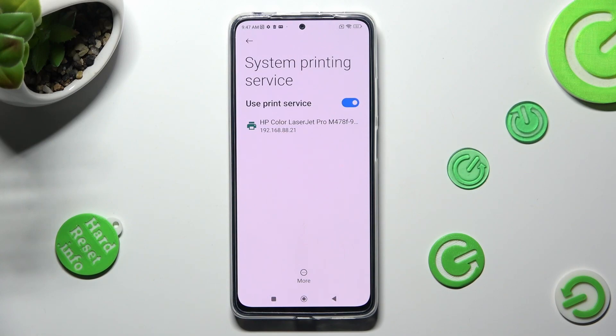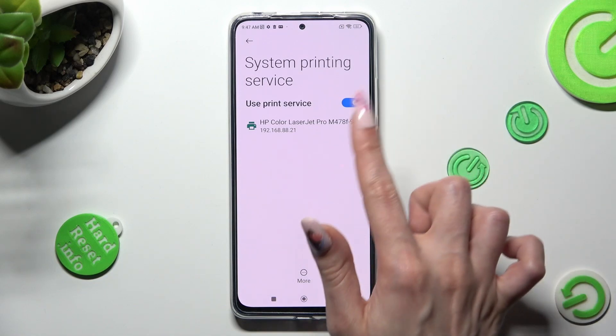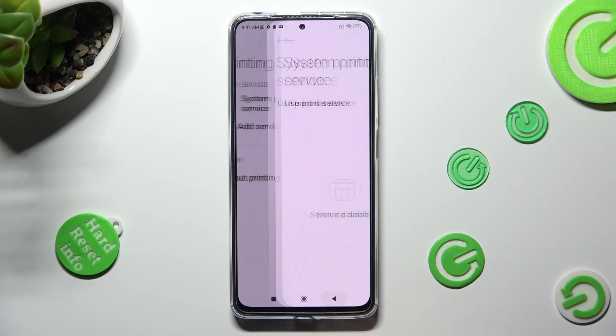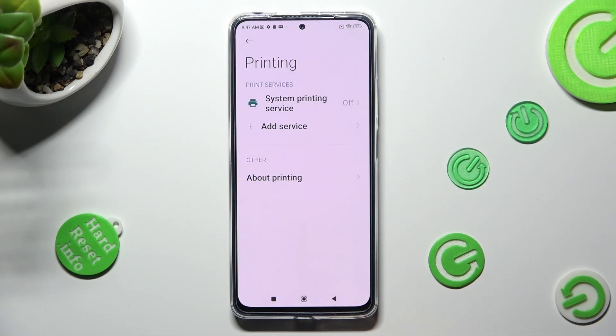In order to use a different service, you need to disable this one using the blue toggle. Then click on the back button and tap on Add Service.